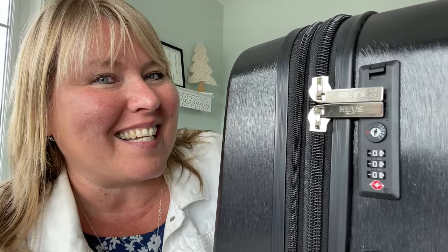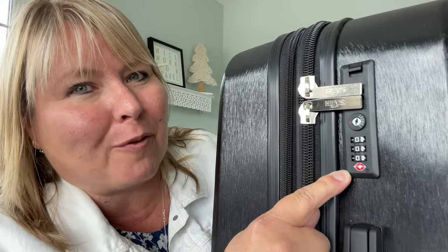Hey, I'm Christina with Tina Girl Travels and today I'm going to show you how to change the combination on one of these built-in TSA approved locks.